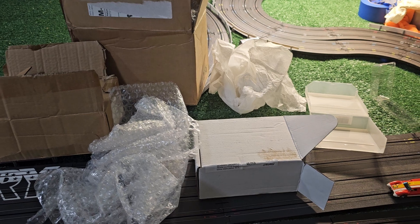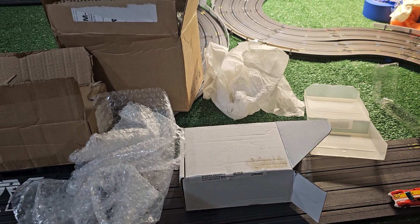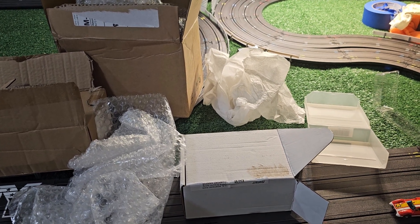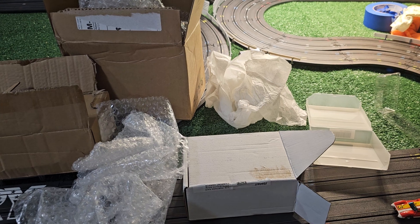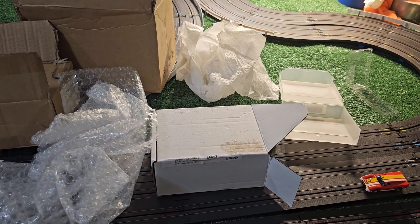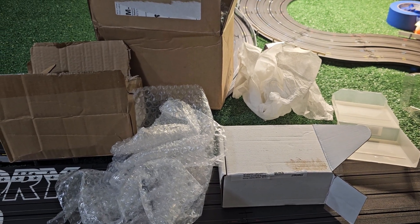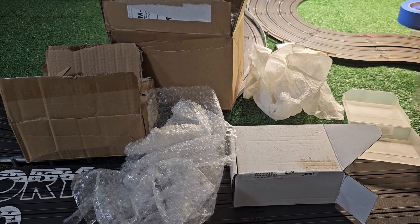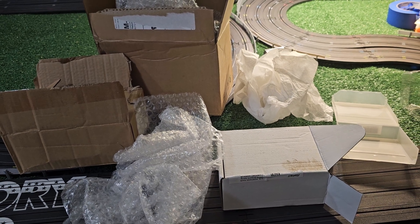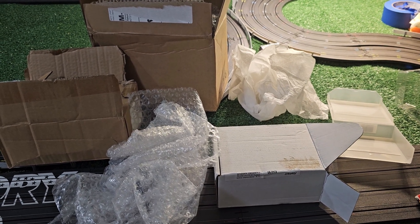I'm going to say slot cars in this video, but whenever I say slot car you could substitute that for anything fragile in the hobby — a model train, a baseball card, an action figure, or whatever you're shipping. For me I'll use the term slot car because that's my experience, and hopefully if someone Googles how to do this they'll come across this video and learn how to package things up properly so nothing gets damaged.